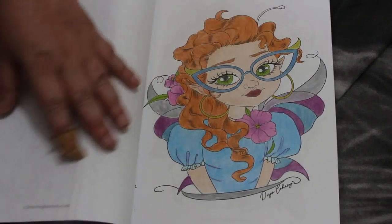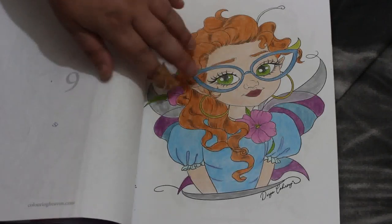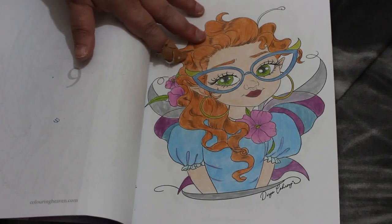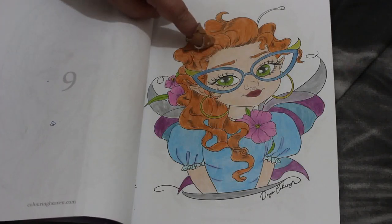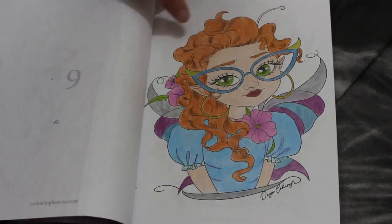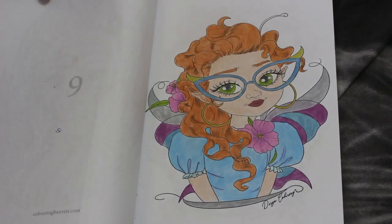I didn't colour as much as I wanted to while I was out there sadly, but there's that one. This was done just using the Brutfuna pastels, the macarons, and the Brutfuna metallics. There's none of the others, no other pencils — that's all I took with me and I think it came out quite well.